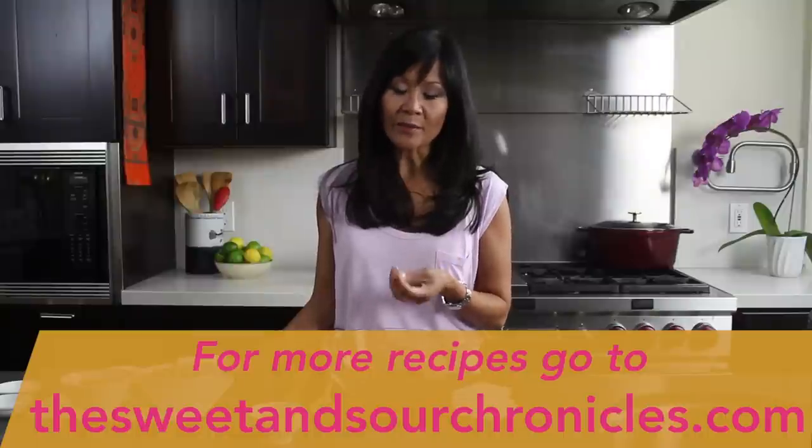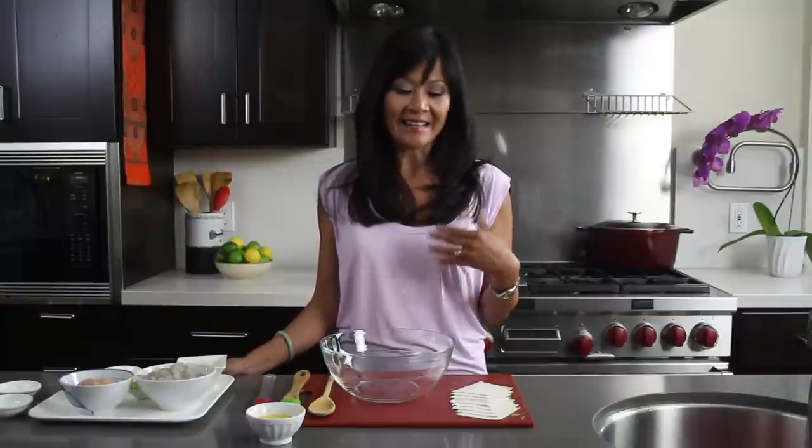I remember my mom would make this chicken stock from scratch and she'd make her handmade wontons, drop them in the boiling broth, and we'd watch them dance and bob. This is also a great recipe to make with your kids because they can get their hands messy, and the wontons don't always look that great but they always taste delicious.